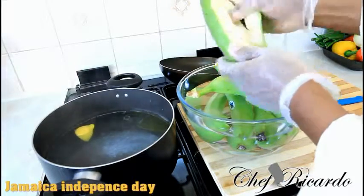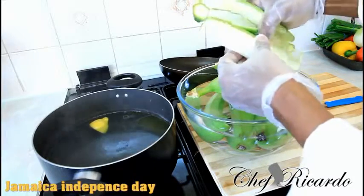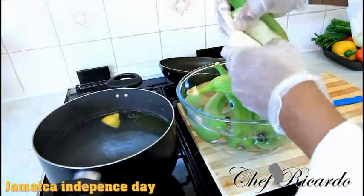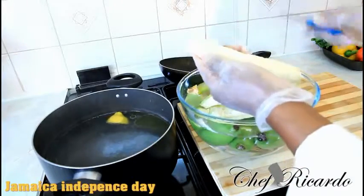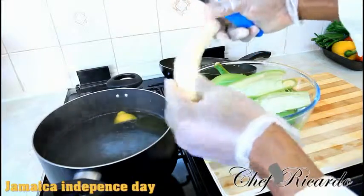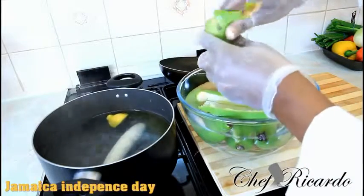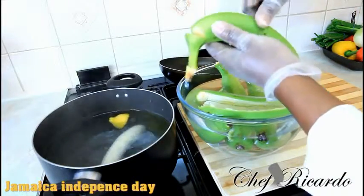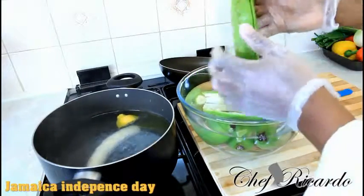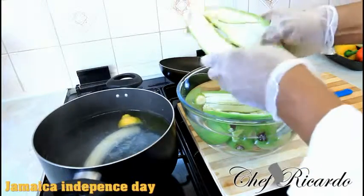It will leave a stain on your hand which is very hard to come out. Make sure when you're buying your green banana you always look at it — you don't want to buy one that's too ripe because it's going to fall apart. Remove those little pieces from the side and put it straight inside the water. Remember: remove the top bit, run the knife on the side, and do this for all of them.